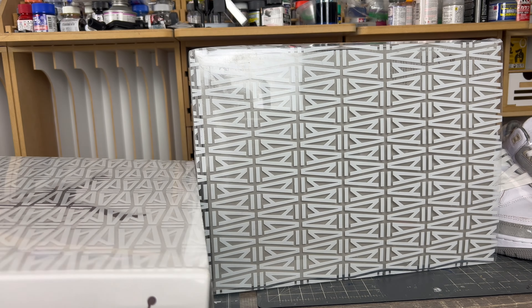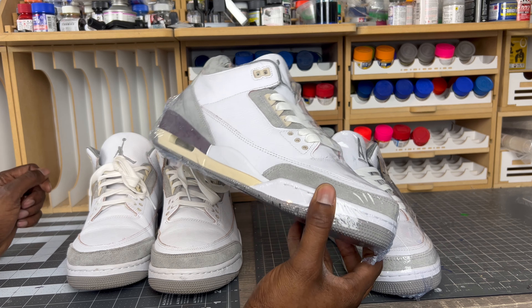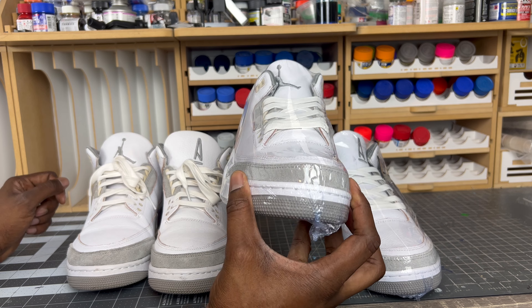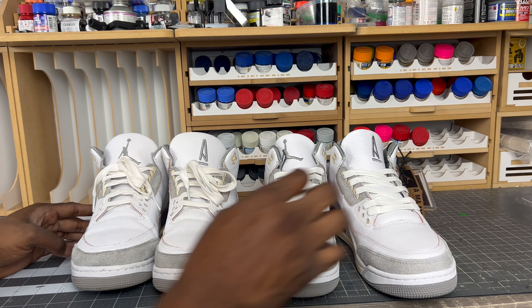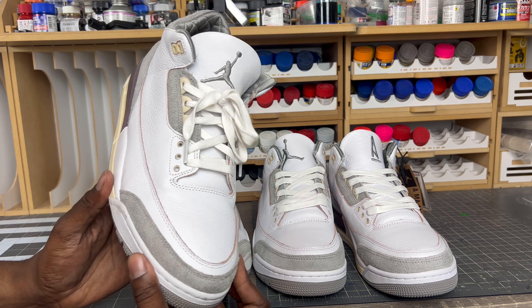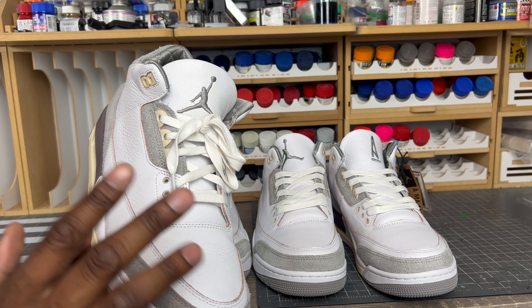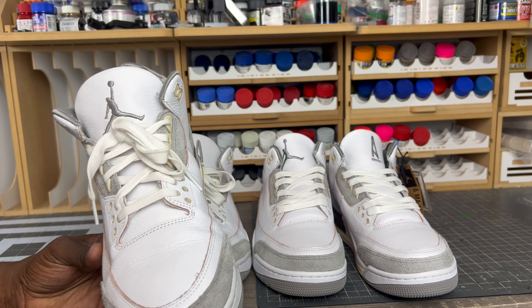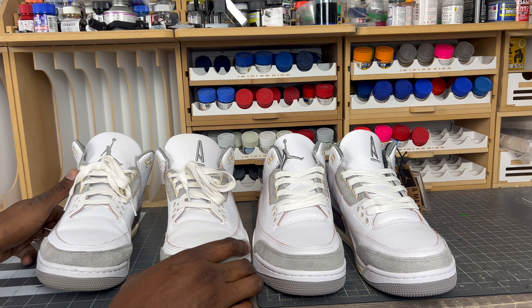Just like every other video, you'll be able to go to the Instagram account shown on screen and see very detailed pictures of this shoe and all the details I point out in the video, so you can keep yourself informed. With all that said, let's get into this legit checking guide starting with the boxes. Unlike most reps, the boxes on these are actually the same size and they do have the correct sleeve.